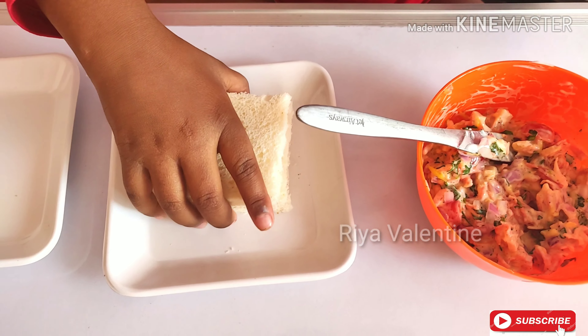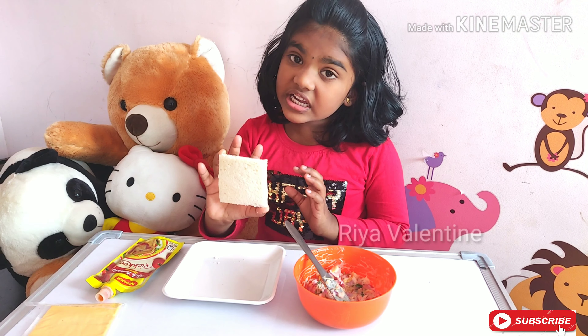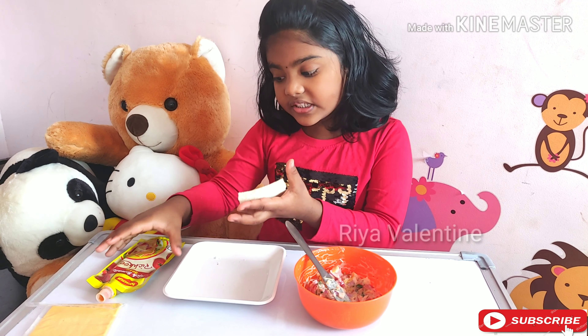Now take the bread slices and cut off the edges. First take a bread slice and apply some ketchup.